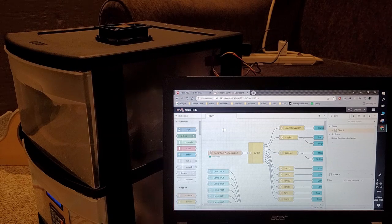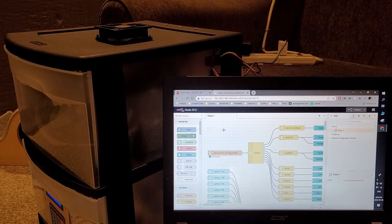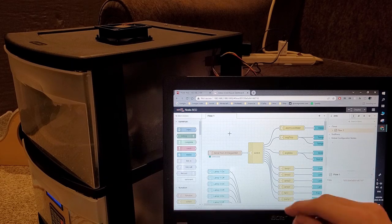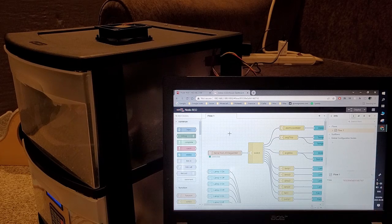Another key part of this capstone project is the Raspberry Pi. Everything shown so far has been the Arduino side, but all the data the Arduino captures is sent over a serial connection to the Raspberry Pi. The Raspberry Pi is connected to the network, which allows me to connect my laptop, phone, or tablet to access an HMI. This HMI is built on Node-RED software installed on the Raspberry Pi, so data flows from the Arduino over serial to the Raspberry Pi where Node-RED processes it.